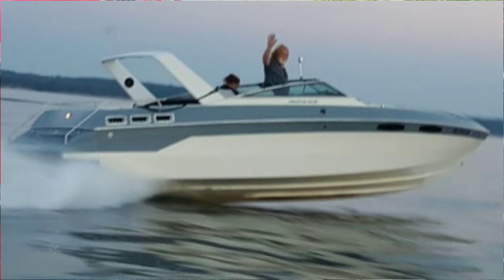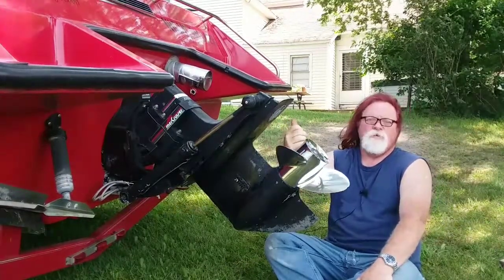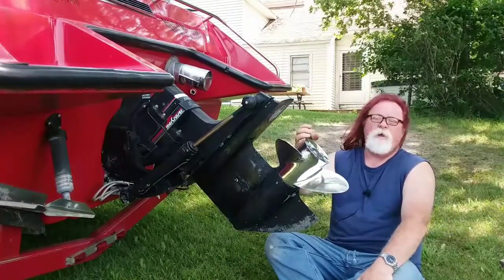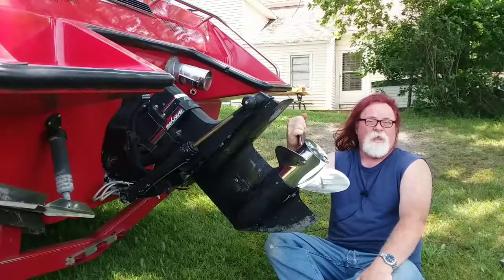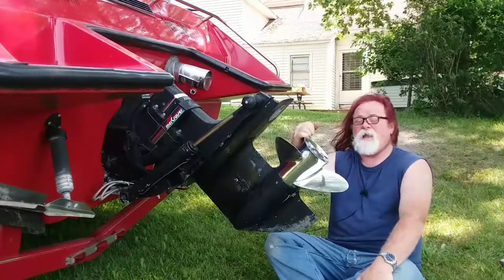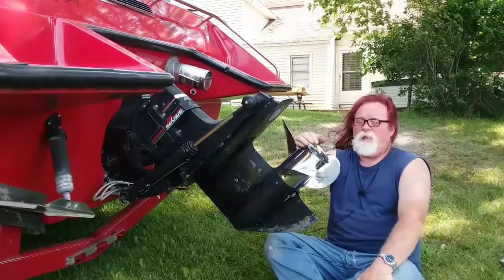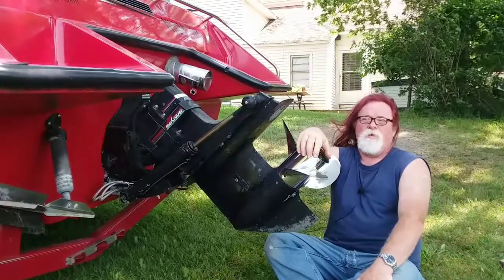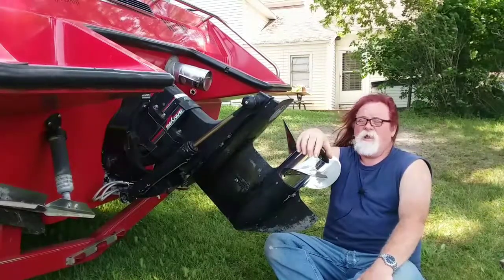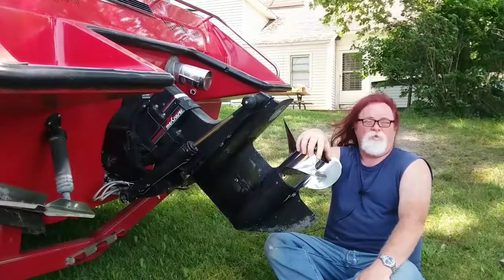So you start trimming slowly up. At some point when you're trimming up, one of two things or both will happen. You start to trim up and at some point the propeller will catch air and the engine will start to rev. Usually about that time or just before, the boat will start to porpoise a little bit. This particular boat runs the fastest when it has that little oscillation, that little bit of porpoise to it. Trim up versus trim down in this boat is a 12 mile an hour difference.